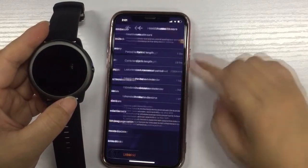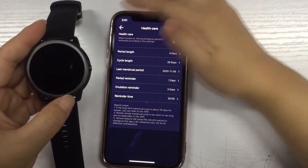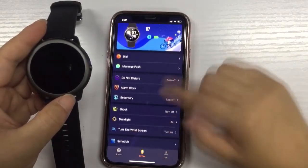Other functions you can set include health care for women, missed call reminders, and other functions you can set on the watch.